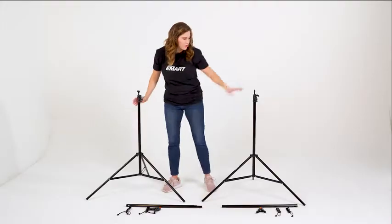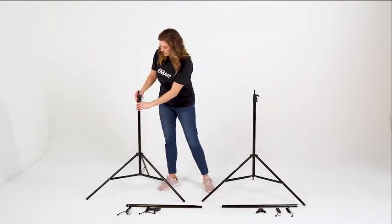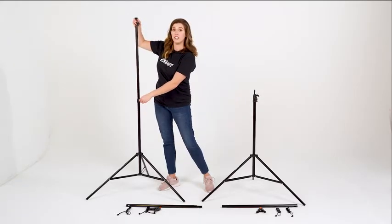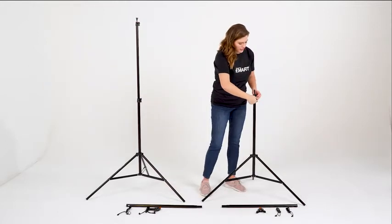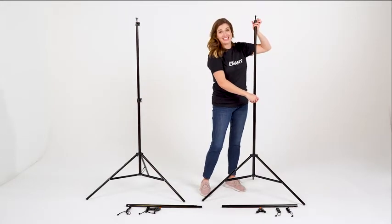These stands can go from 3 feet to 5 and 8. I'm going to loosen these by taking them to the left. Here's our 5 feet option, and I'll secure it by moving it to the right. I'll loosen this by moving it to the left, up we go, and then tightening to the right.